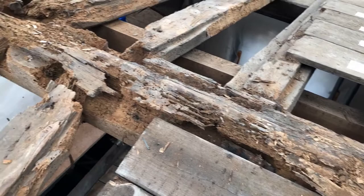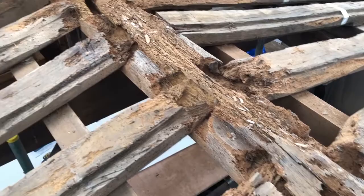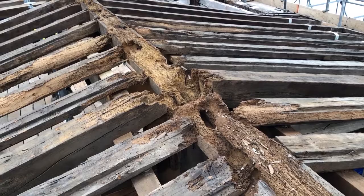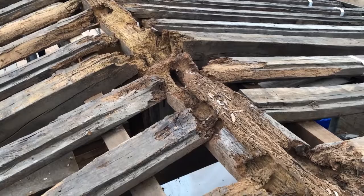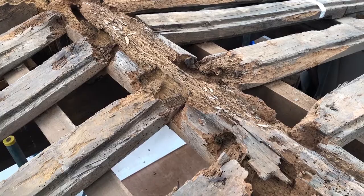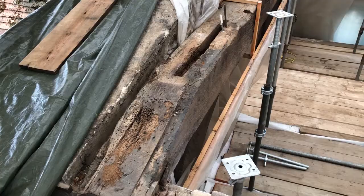This ridge beam has now been cleaned up so we can see the extent of the rot, not only in the beam itself but also in the rafters that were supposed to join onto it. When we get to the middle, the rot above that king post also is going to have to be replaced. It's staggering that this roof has managed to stay up — really the only reason it stayed up is because of those temporary repairs done in 2017, just to take the weight from these failing timbers down onto those main beams running across the main.